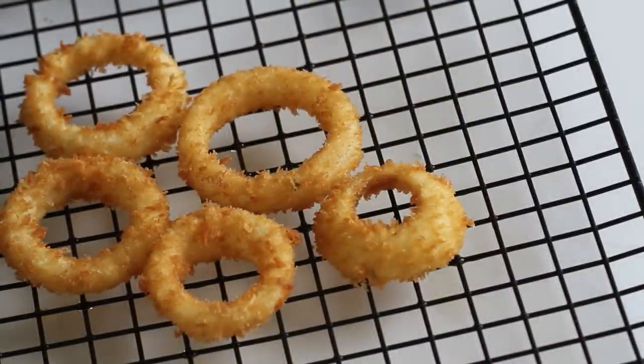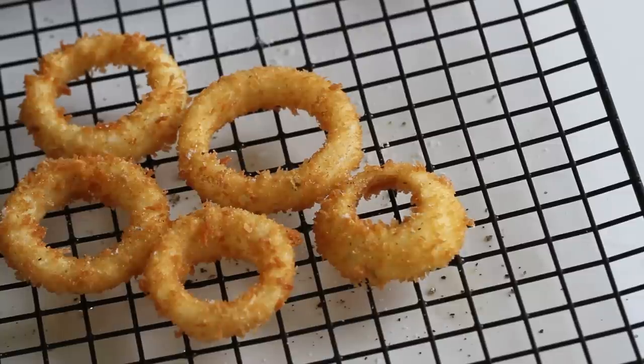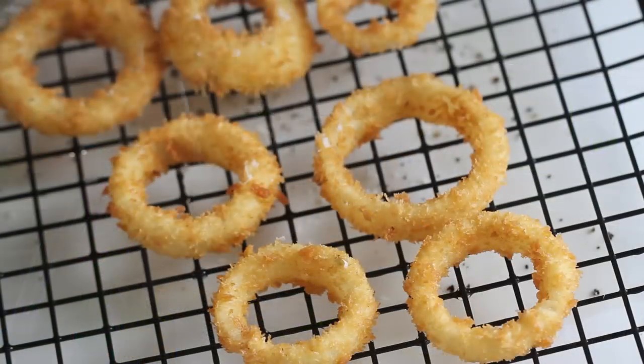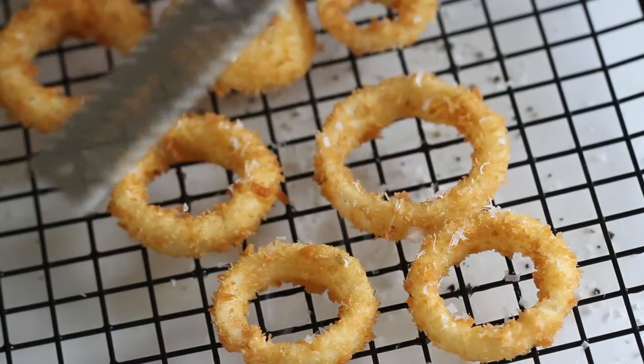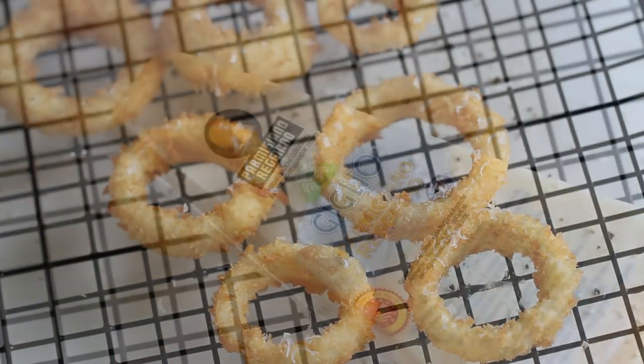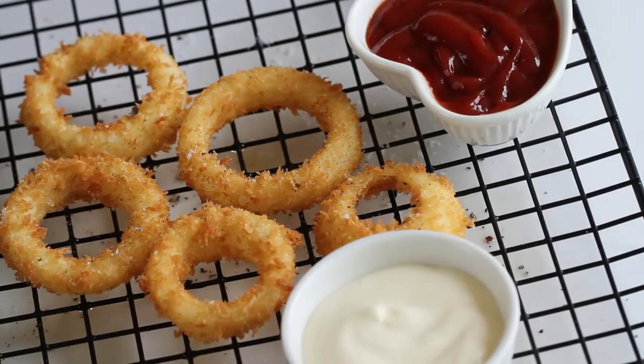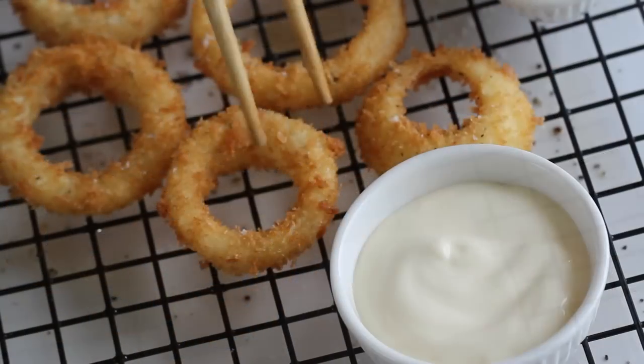Immediately sprinkle with salt and pepper to taste. Note: if you add salt in the batter, the onion might sweat and the batter would fall off. And if you are a fan of cheese like me, grate your choice of cheese over the onion rings — Parmigiano or Reggiano would be great. I also love onion rings with simple tomato ketchup or mayonnaise.